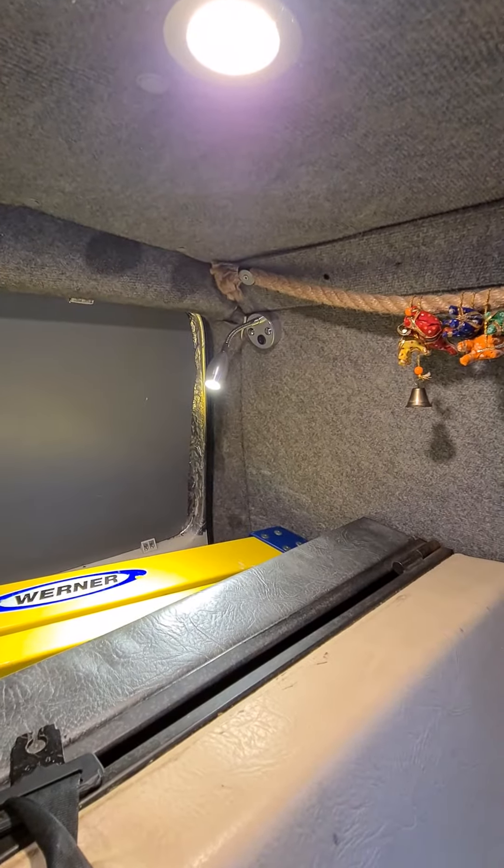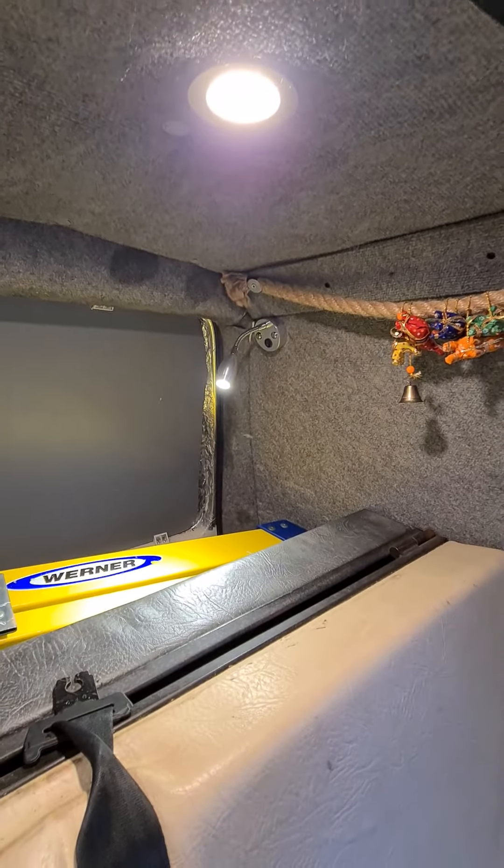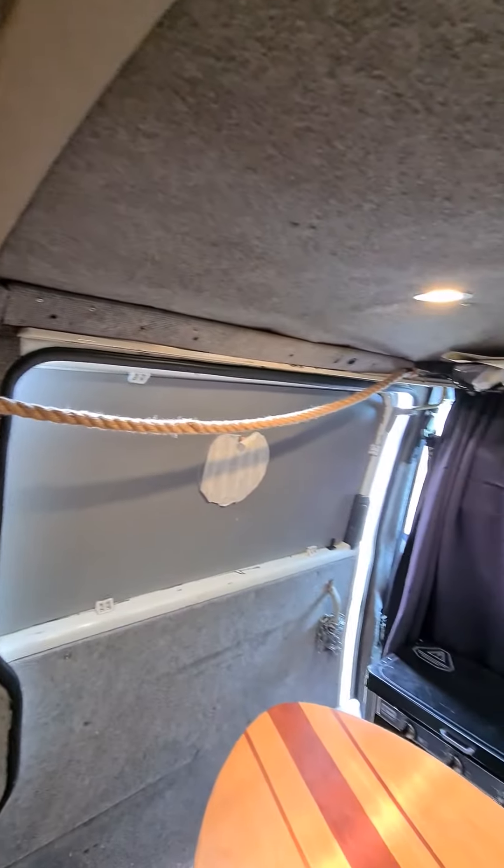Hi everyone, I've recently just upgraded my lighting. I don't usually make a video on lighting, but I've been really impressed with the color and quality of these ones. The ones I had before were really good.